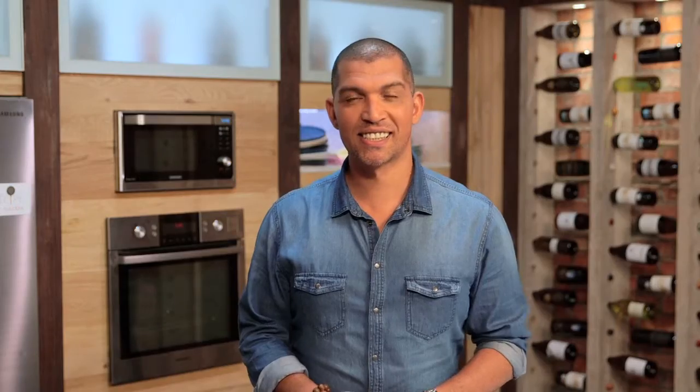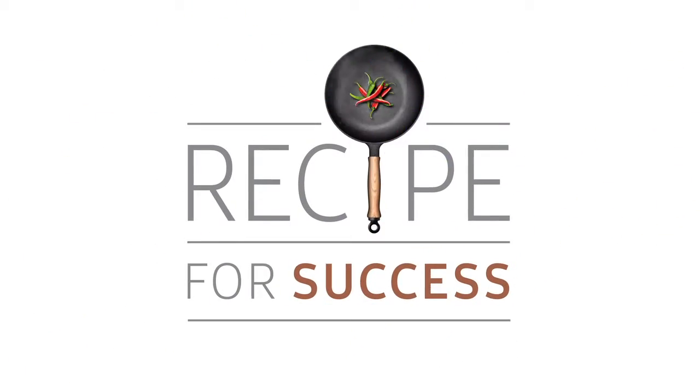Catch it on the home channel, DSTV channel 176. That's Recipe for Success, proudly brought to you by Samsung.